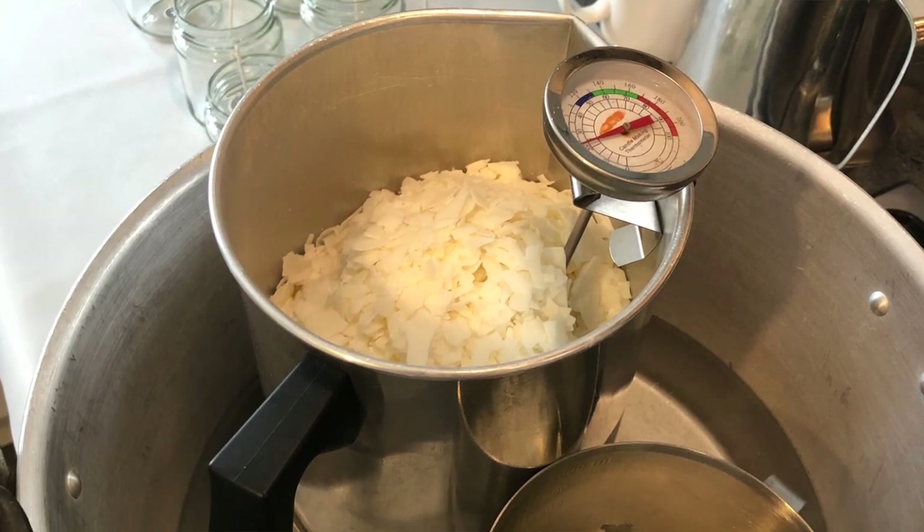So first up today and probably most importantly is my 3-litre metal jug, and I have one of these here to show you. It doesn't actually hold 3 litres of hot wax but from this container I can get about 15 candles worth, so it's a really great size. If you're using the bain marie or double boiler method, this jug is perfect because it has a heat resistant handle, so you're not going to be potentially burning your hand when you're taking it out of the pot or pan.